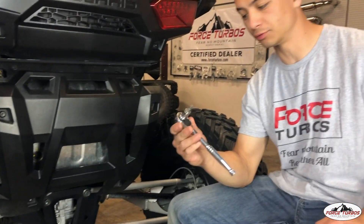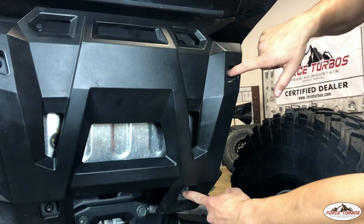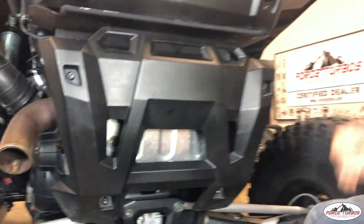When we remove this plastic cover here, you're going to need your T40 and your 3/8 ratchet. I'm going to remove these four bolts here.